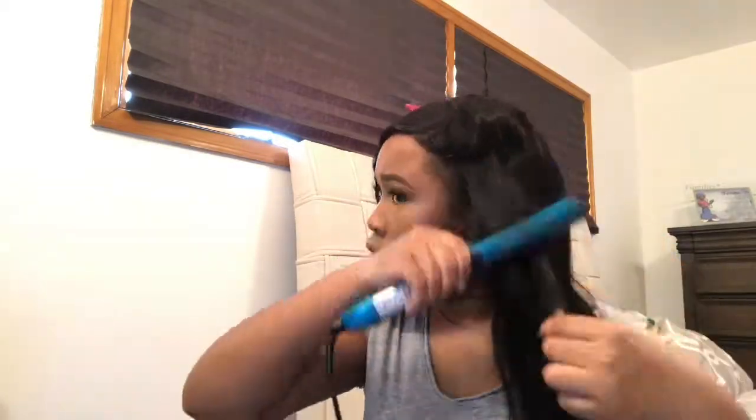Looks like it's just going to be straight because I'm not going to play with it today — I don't have the time. Looks like we're going for straight here today. I'm going to try to do something with the bang. As you can see, this was a very rushed flat iron job.